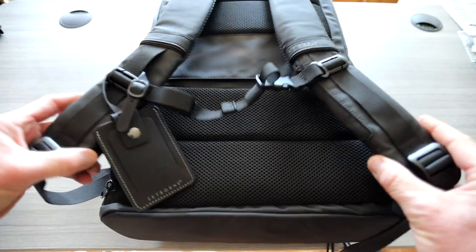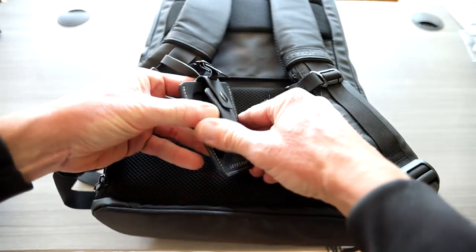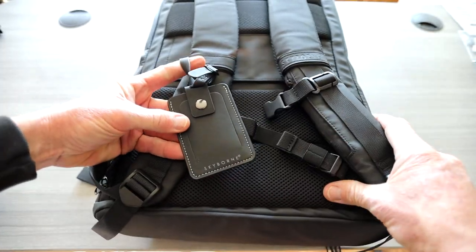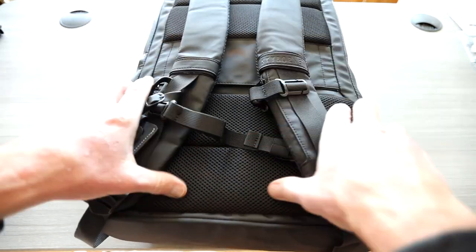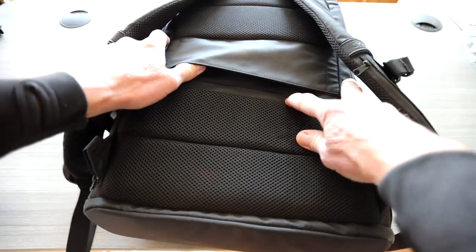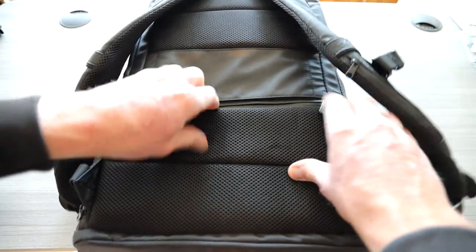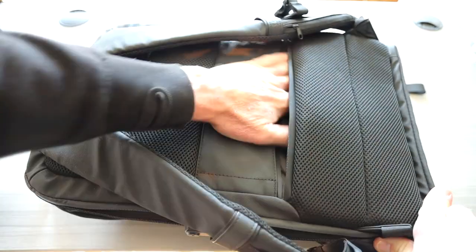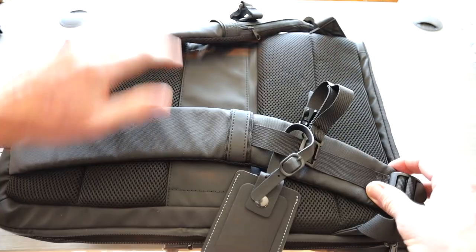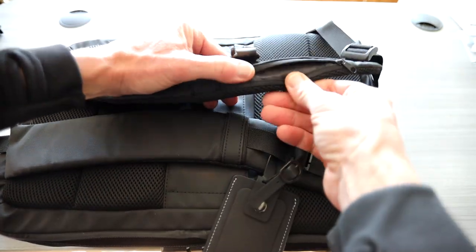Before we look at the interior, here are your straps and handles. You do have a chest strap release right here. You have a nice luggage tag — very nice quality overall — pop your luggage tag information in there. There are little carabiner clips right here. Very nice ventilated cushioning for your back. You have a carry-on slider where you can slide your carry-on strap right through the top. Another zipper here gives you more storage behind the lower back area.